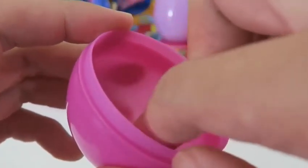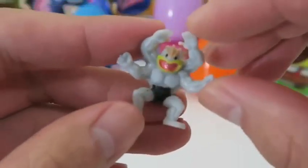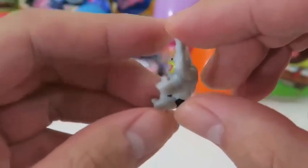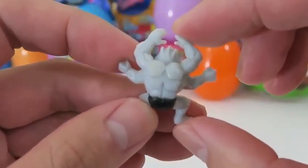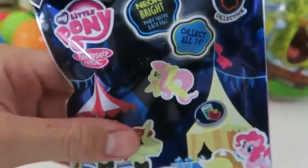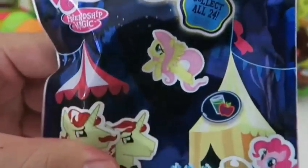Let's see what Pokemon's in here! This is Machamp — he's the final form of Machop! And if you guys are fans, you know he's one of the original 150 Pokemon! Time to see which My Little Pony character we get here — I hope it's one we don't have!